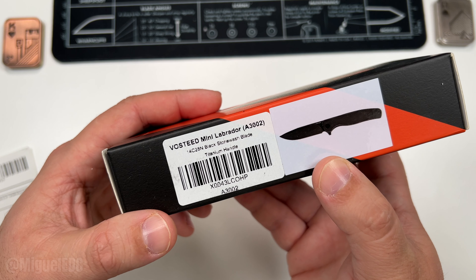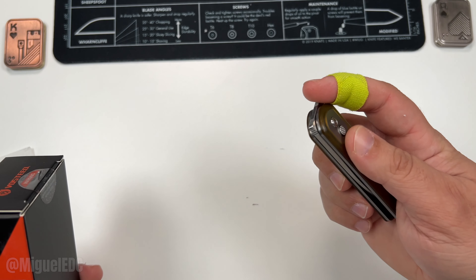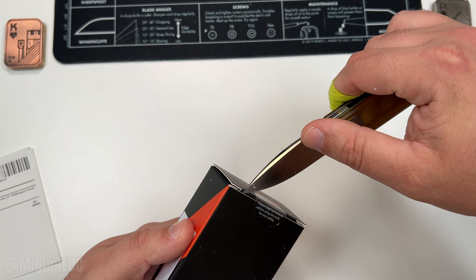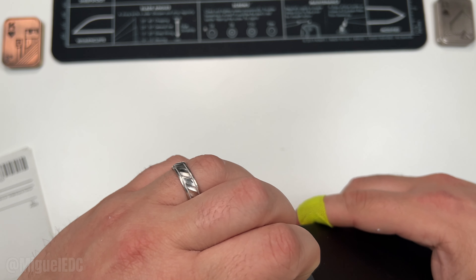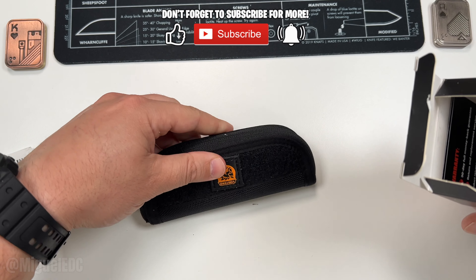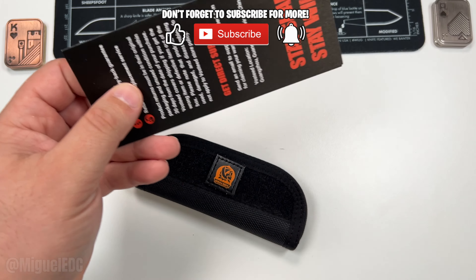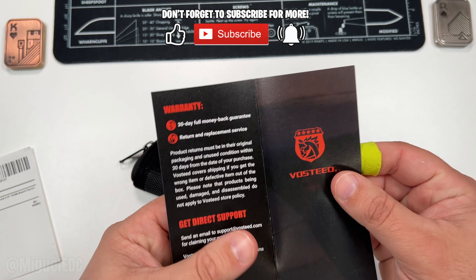It's got the murdered-out black aesthetics to it. Without further ado, let's make a quick incision and open up the box. We got the pouch right here from Vosteed — the 'Stay Sharp, Stay Wild' warranty, 30-day full money-back guarantee, how to maintain the knife, all that good stuff. If you want to read through that, feel free to pause the video.